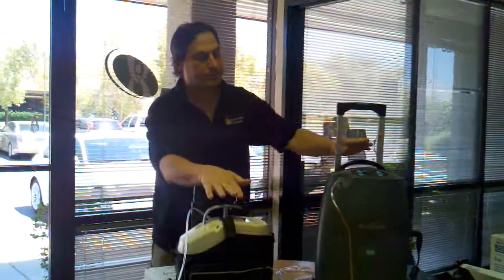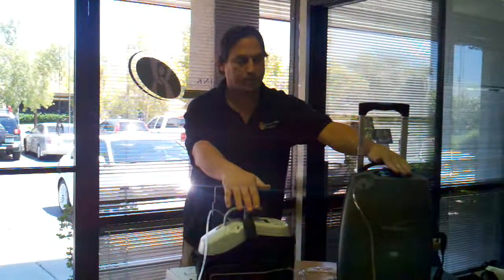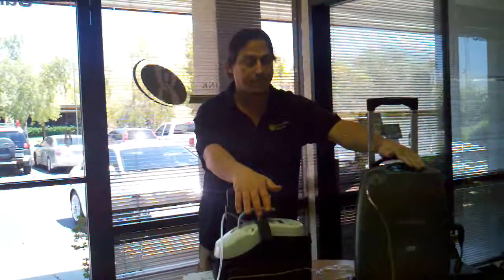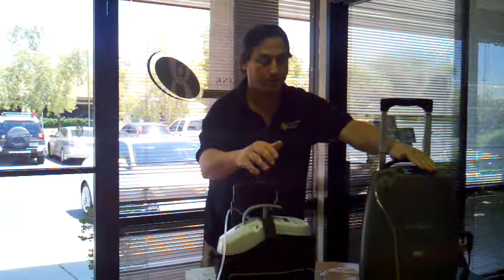This is a pulse dose. This is a continuous flow portable concentrator. You've got to know the differences before you decide which one to purchase. Contact us — we're here for you 24/7 if you have any questions. I just want to clarify these situations because we get calls all the time on this.